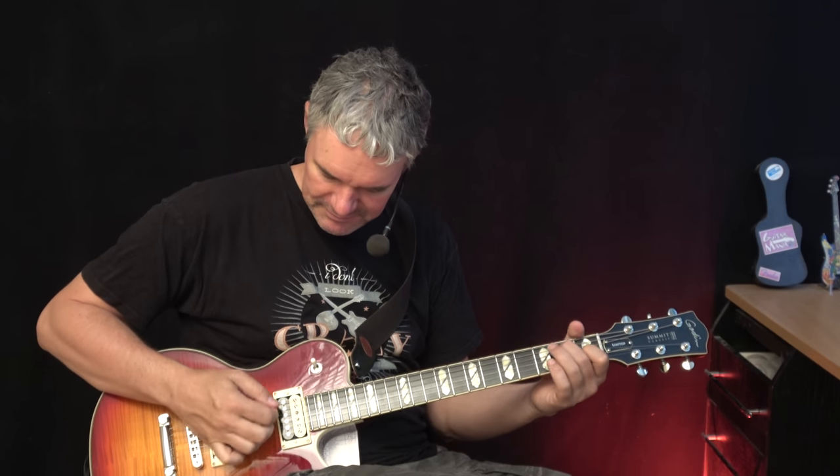Now let's check out how it works with the clean amp. This is now a Fender Deluxe emulation with just some reverb. Again with the neck pickup.